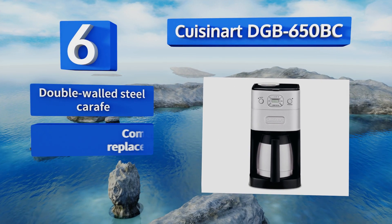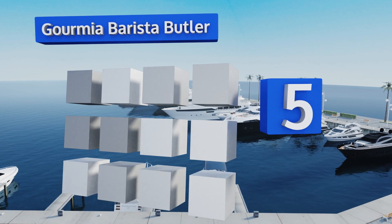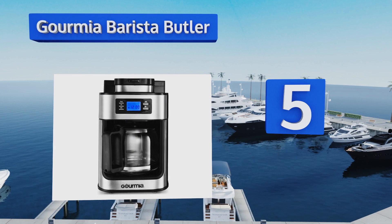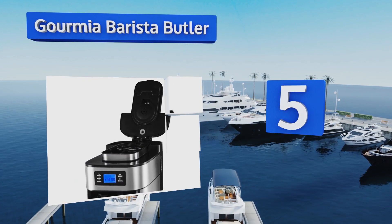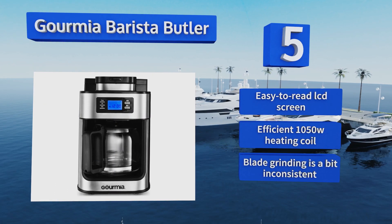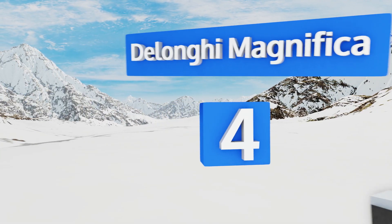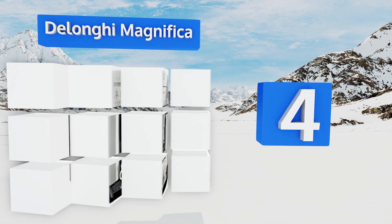Moving up our list to number six, the Cuisinart DGB650BC is a reasonably priced model that uses inline charcoal filters to ensure pure water and low mineral build-up. It's one of the most popular models we found, but some users find it too loud for quiet mornings. It's equipped with a double-walled steel carafe and comes with six replacement filters, however the grinder lid tends to warp.